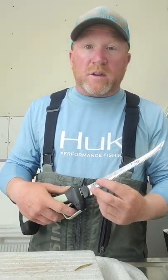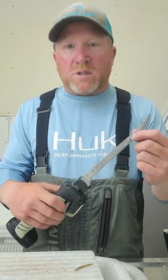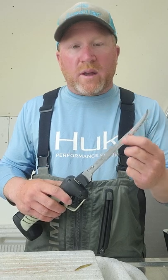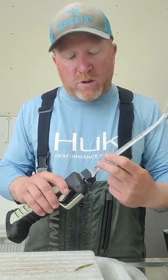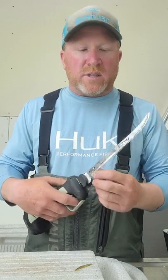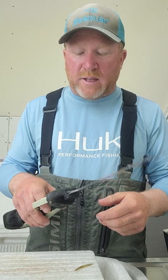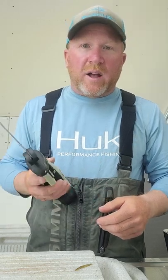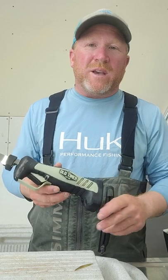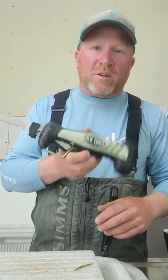One thing you'll see different is most Rapala knives and other competition just have one connection point, where the Old Timer has two. So you get a little bit smoother cut — you don't get the rattling around and looseness of the blades. Time will tell. I'm excited to play around with this and we're definitely going to put them to the test over the next few weeks filleting a bunch of white bass. Check them out — these are the Old Timer knives.